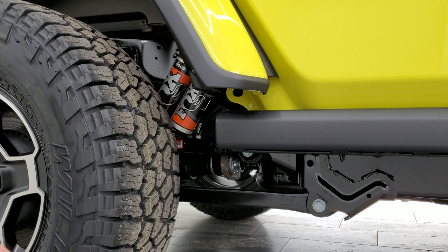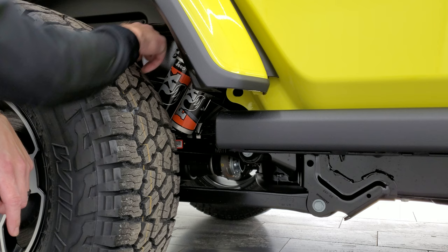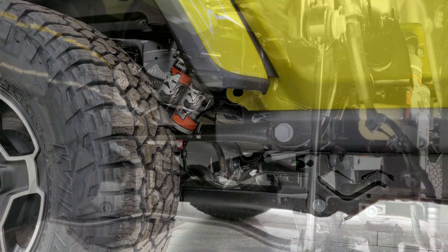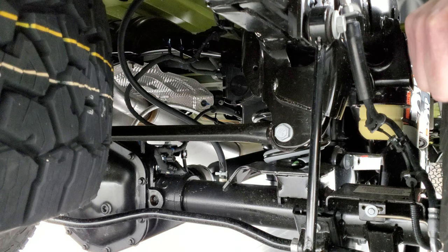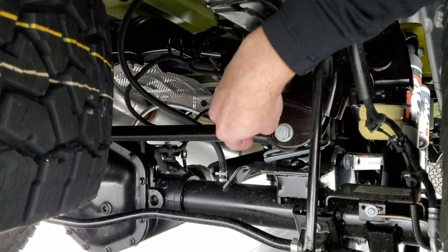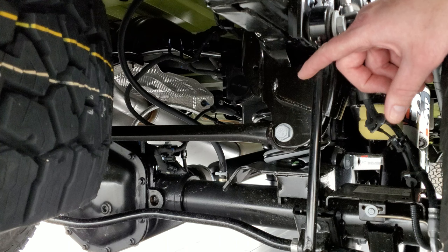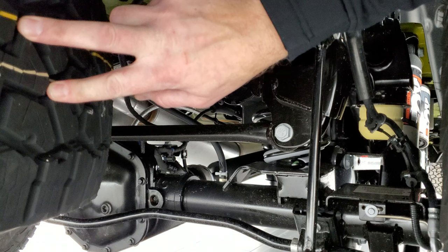The shock mounts are a little bit beefier than any other shocks you'd find on any other Gladiator. Also note you get four-wheel disc brakes on the Gladiator. Looking forward from the back of the vehicle, another thing the Mojave gives you over all other Gladiators is the beefier rear track bar — it's a little bit thicker than any of the other models. You also get the locking rear axle, which is specific to the Mojave package, and a full-size spare tire to match the tread pattern of the Falcon Wild Peak tires.